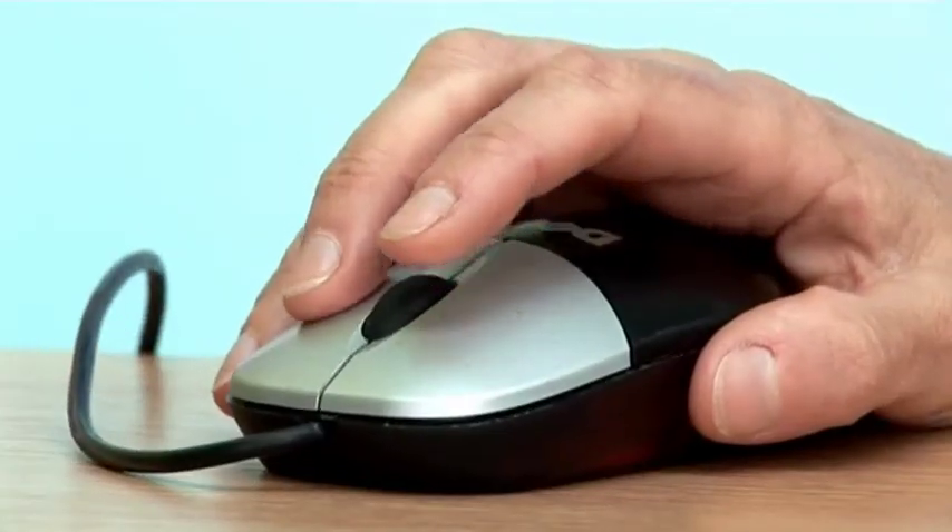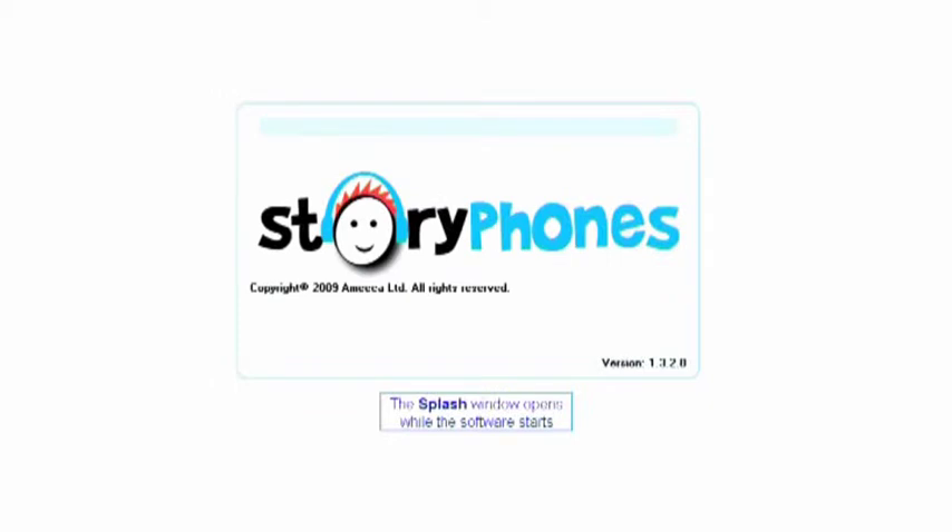Start the Story Phone software on your PC by clicking the icon. The software will open in children's mode by default.